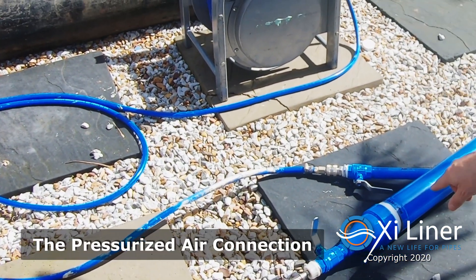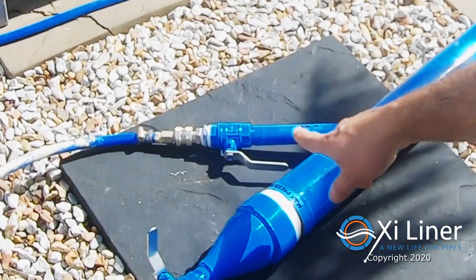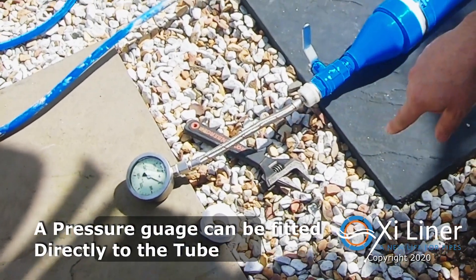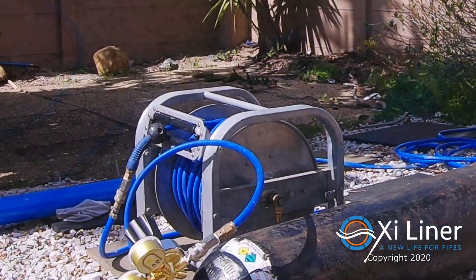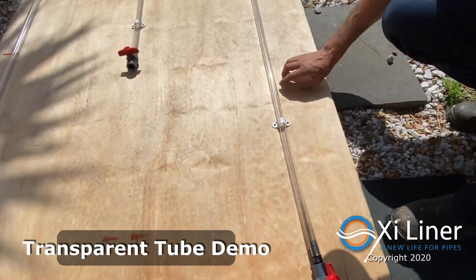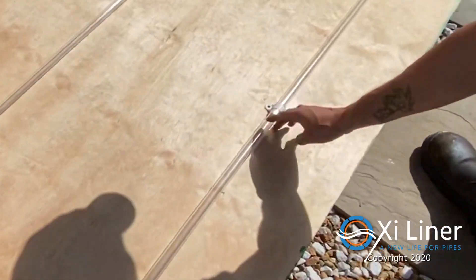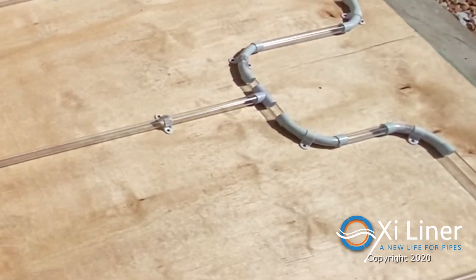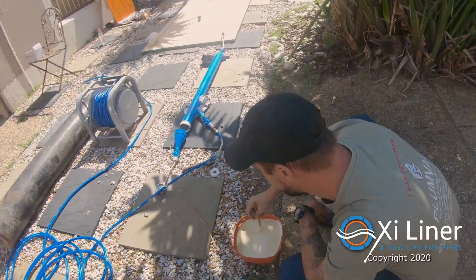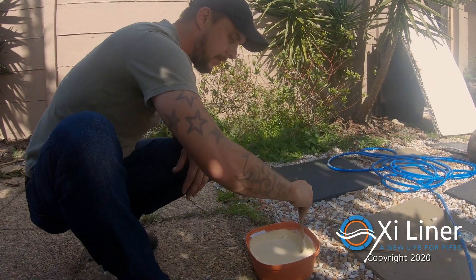The gas tube will link directly into the air inlet on the blue oxytube. There is a built-in connection for a pressure gauge to monitor the pressure directly from the unit. We have a demo setup here for the oxy liner with 1mm holes all the way along on this transparent tube and on the fittings. This is the special oxy epoxy — for the demo we are using a non-potable epoxy which is good for all drainage and aircon overflow type systems.